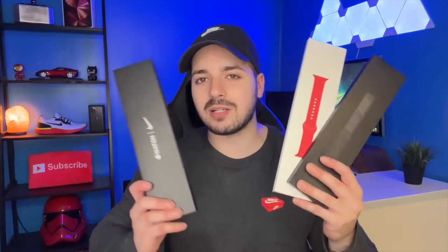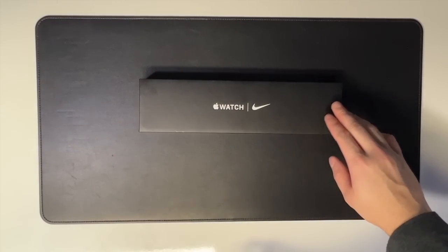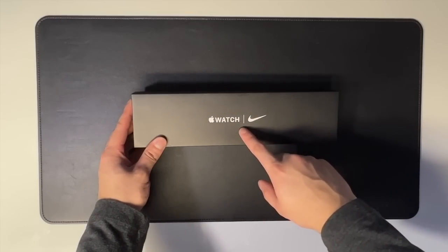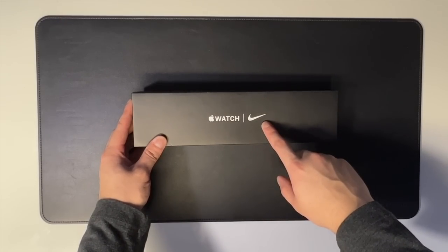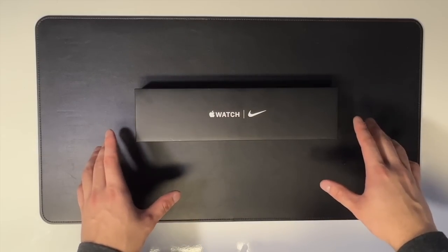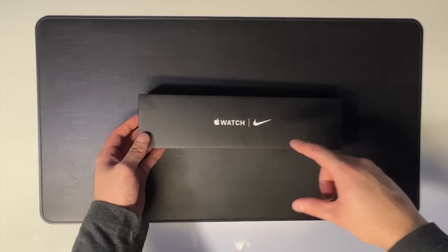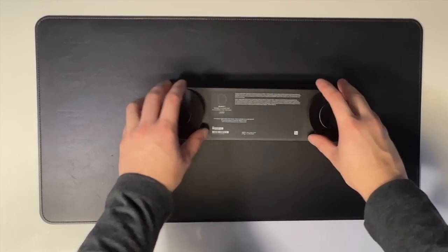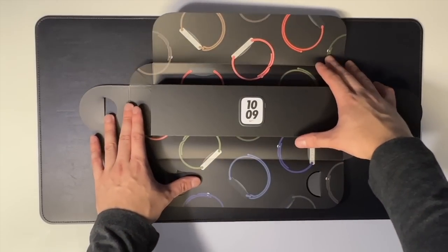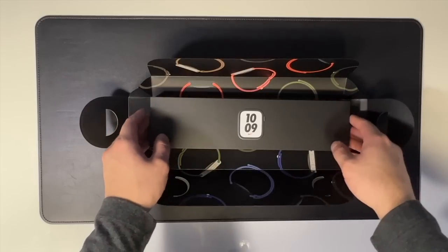Let's go ahead and unbox it. Here we go — the Nike Edition Apple Watch Series 7. We've got the Apple Watch logo and the Nike swoosh right beside it. It's an all-black box; if you get the regular edition it comes in a white box — just another little differentiator. Super simple unboxing experience with just a couple of pull tabs. Inside you've got some Apple Watch art, which is actually pretty cool.